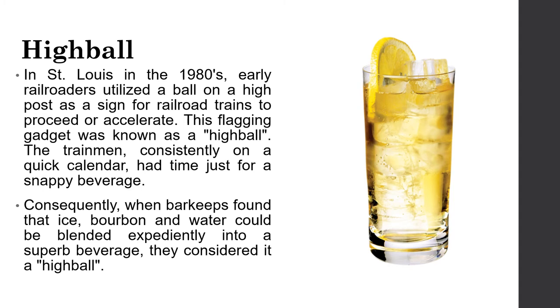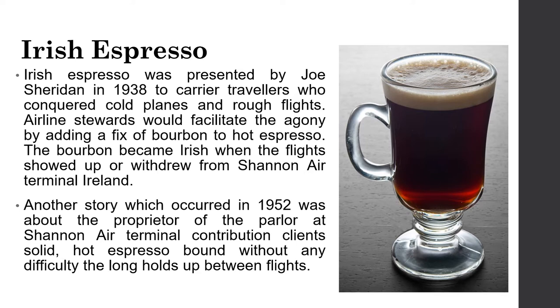Next, Irish espresso. Irish espresso was introduced by Joe Sheridan in 1938 to comfort travelers who had endured cold weather and rough flights. Airlines stewards would ease the pain by adding a measure of whiskey to hot espresso. The whiskey became Irish when flights began arriving at Shannon Airport, Ireland.